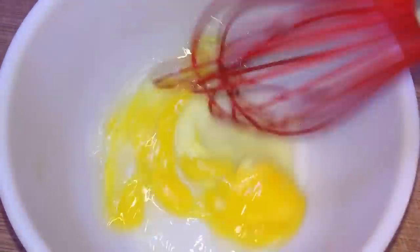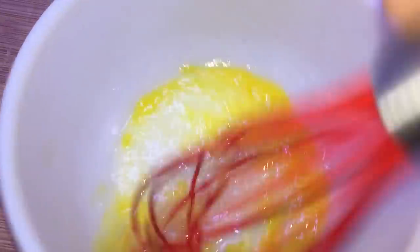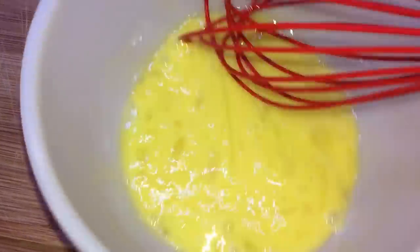We'll also crack an egg into a bowl and whisk it up. We're going to use this to brush on top of our puff pastry crust at the end. Set this aside as well.